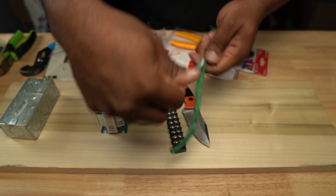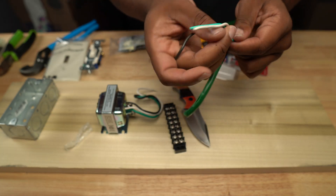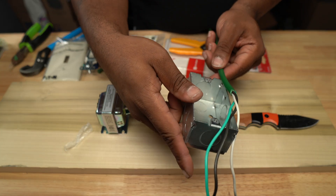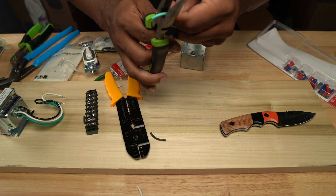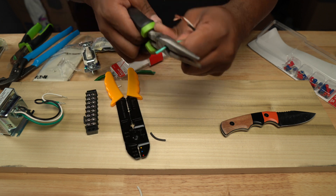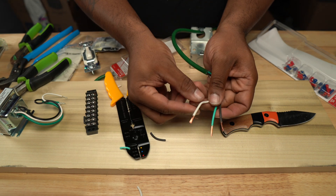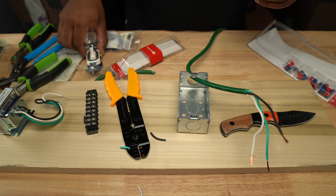First you want to cut the end off your extension cord. The way I got it to split was to take my knife and just slit it on the end and then pull it apart.